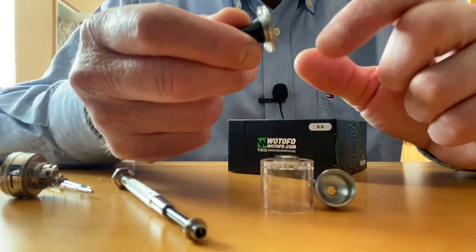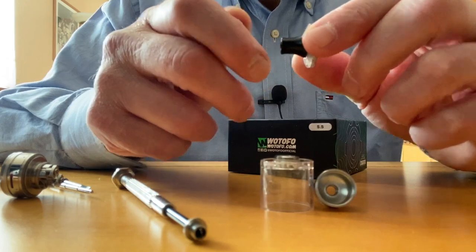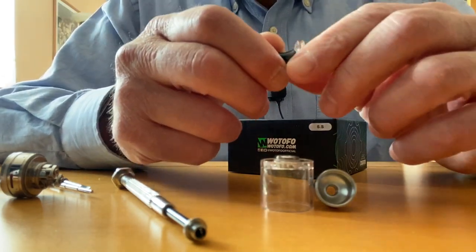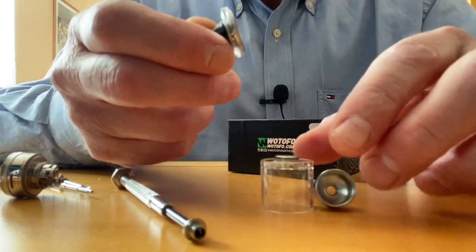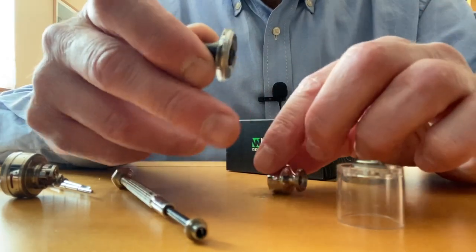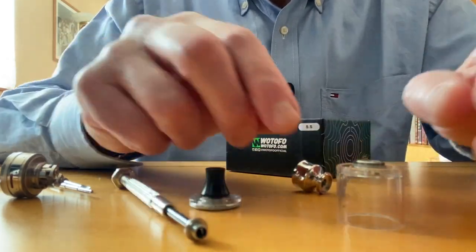So what I did, using the old trick, I put it in the freezer and it loosens the grip a bit. I managed to take it off after 20 minutes in the freezer. That was my first impression with this thing.